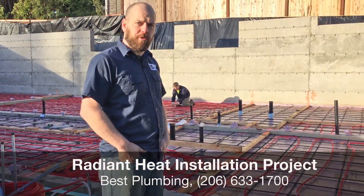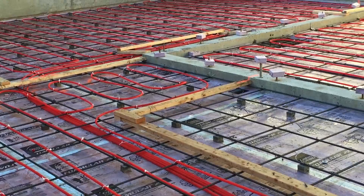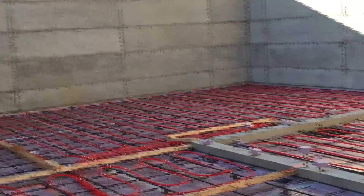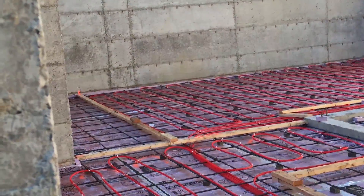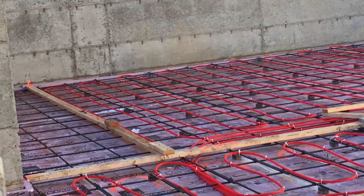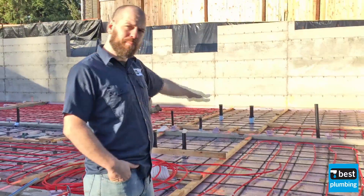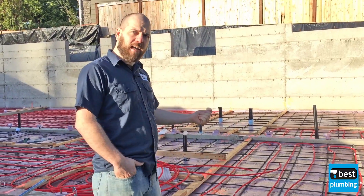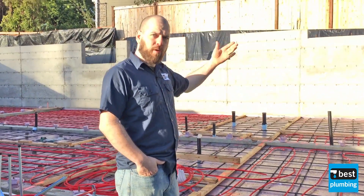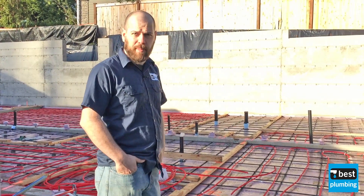This is new construction, so we're doing the first phase of this. This is going to be the in-slab tubing. If you look out here right now, you can see that they've poured the foundations and they've put down the insulation and the rebar. In this case, we're tying the tubing to the rebar. Once we complete this — which we're almost done with — they're going to put the concrete down and build the structure. Then we'll come back and do the remainder on the upper levels, which are obviously going to be set up differently because they're not going to be in concrete.